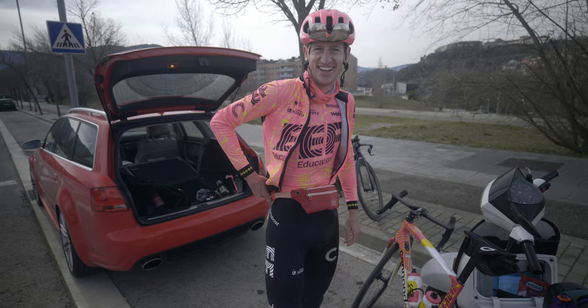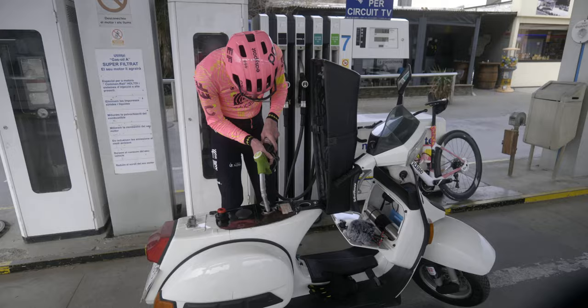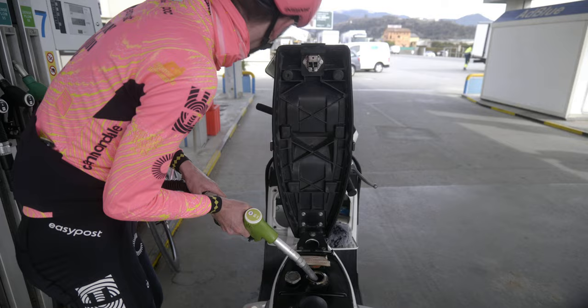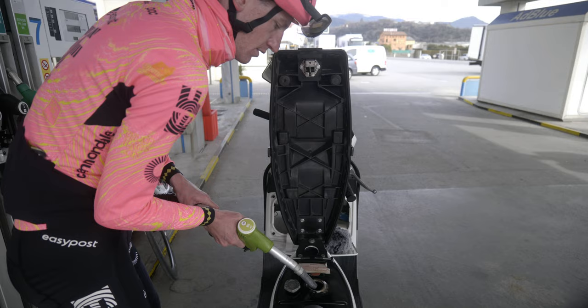Ready for three hours? You're ready to ride across America! She takes 98 premium — four liters. What a gal.